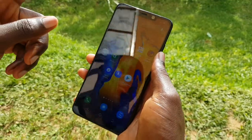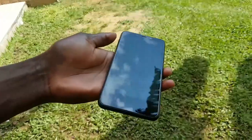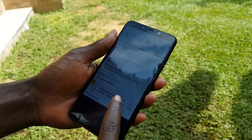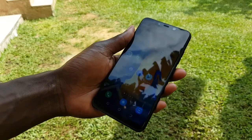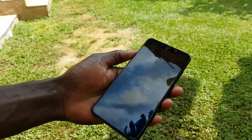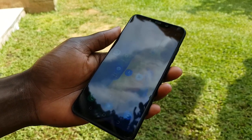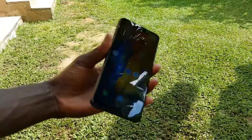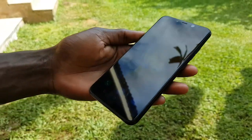It's pretty decent — a great piece of hardware. The price is a good budget option; you can buy one at around 350 to 450 thousand shillings. So this is the phone.